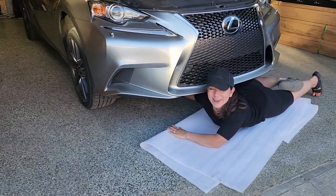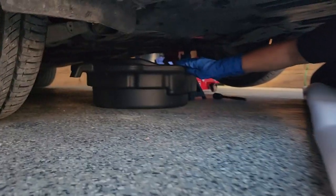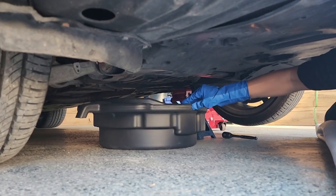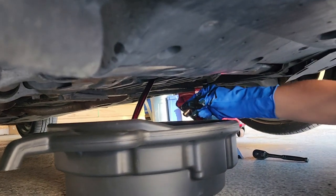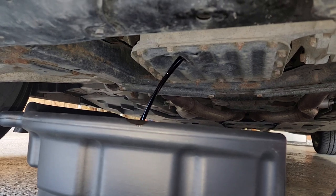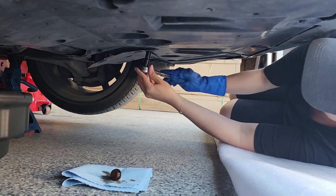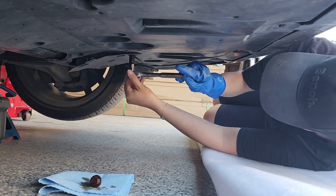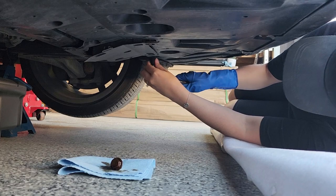Alright, so we found the oil plug, so I'm now going to remove it and see how this goes. You didn't lose it. Alright, what are you working on there? I am getting to the oil filter, so I'm just unscrewing these bolts.